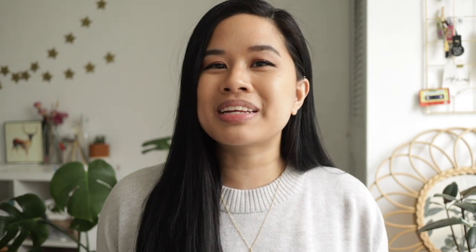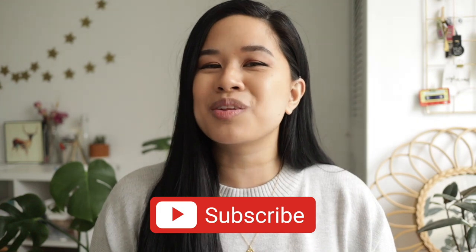Before we move on to the projects, please hit the subscribe button so you can see new videos every single week. And with that being said, let's go into the first project.